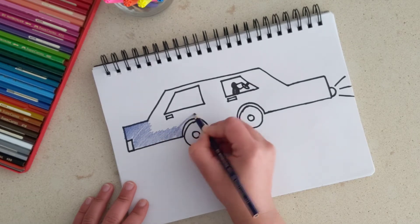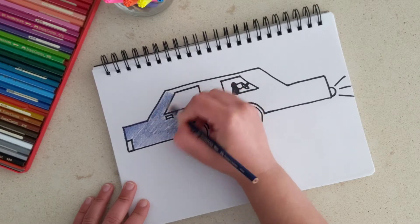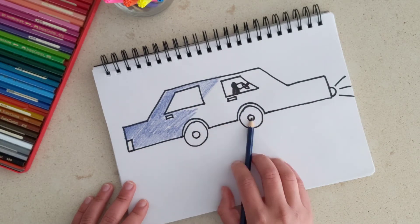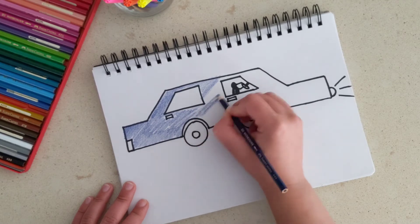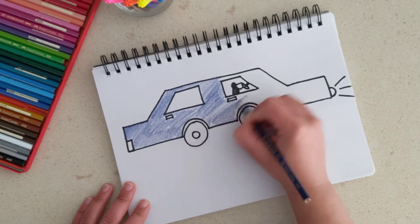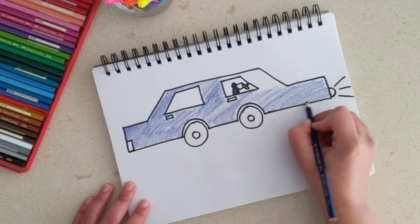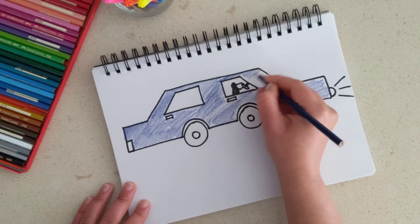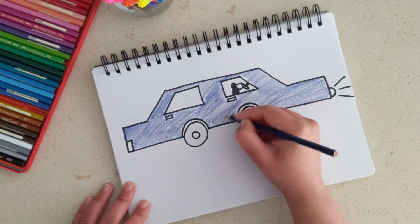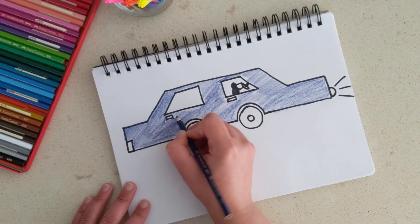Carefully trying to stay inside the lines, but like our little artist says, it's okay if you go outside the lines a little bit — it doesn't have to be perfect. I'm not coloring inside the light or the windows, and I won't color inside the wheels either, just the body of the car. Be careful not to color in the handles as well. It's almost done — it's a beautiful blue color. Making sure we get all the corners and there are no gaps left, and done — that is the body of our car.